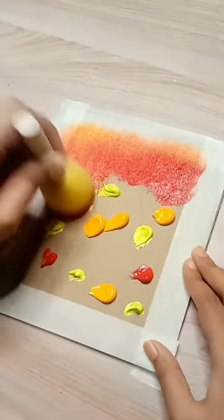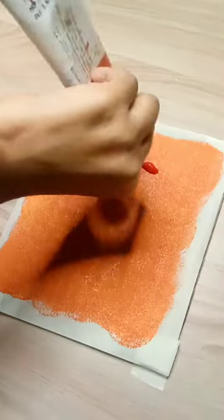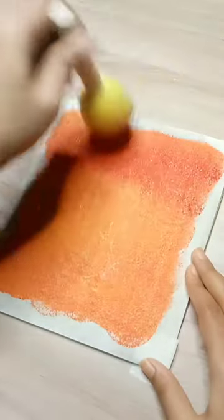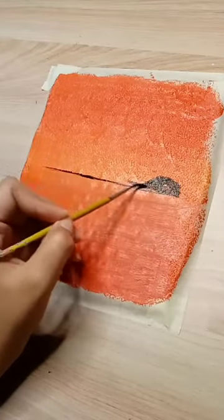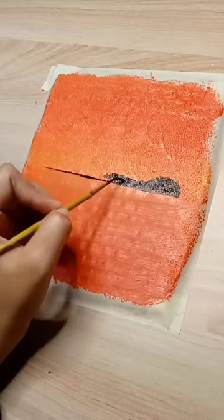After applying all the colors on the cardboard, I will blend the colors well with a sponge. I am going to do a sunset painting, that's why the colors are related to the sunset. Now I am going to add some other elements like mountains, rocks and grasses.